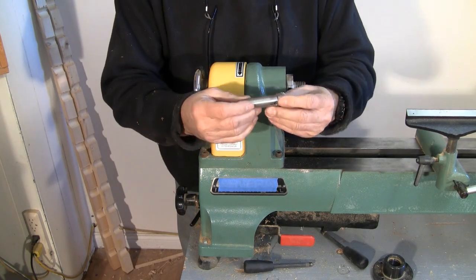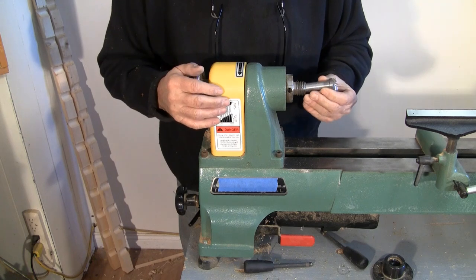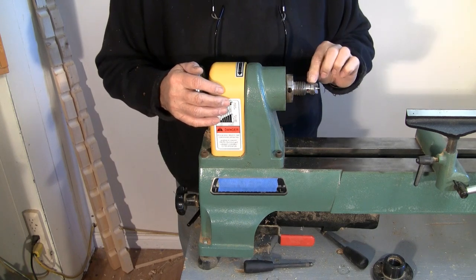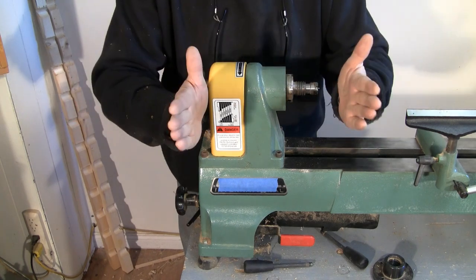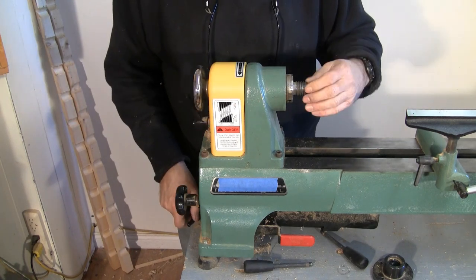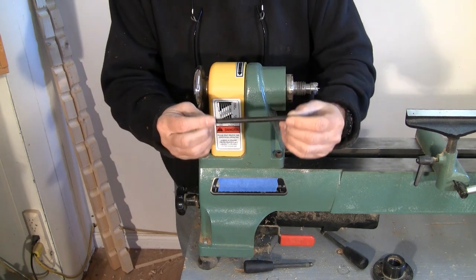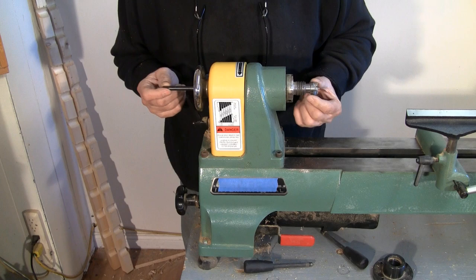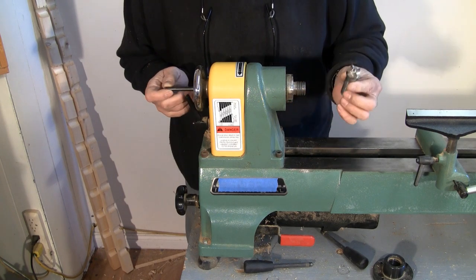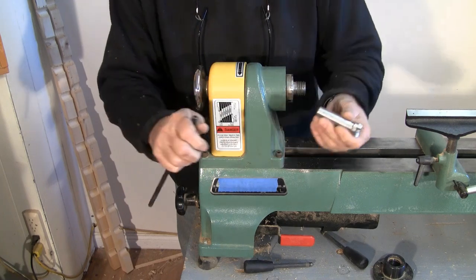One last feature about the head stock: that live center bit is tapered, and when you push it in it gets jammed when spinning due to pressure on the wood. Sometimes it gets stuck after you remove the wood. All lathes come with a little bar that you can just tap, and the live center will come right out.